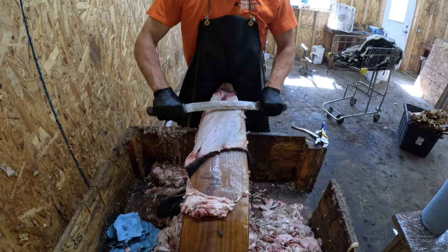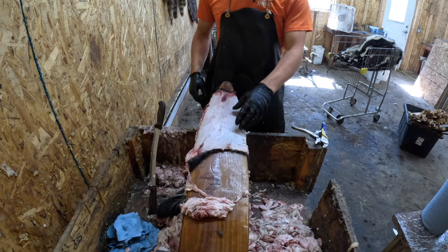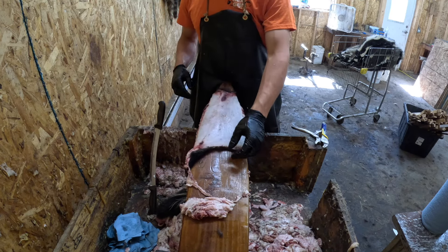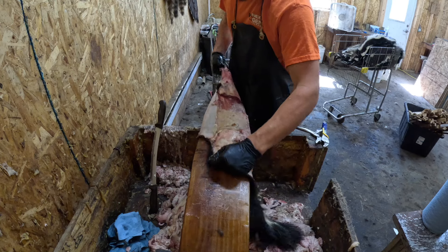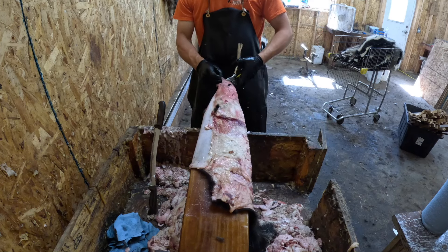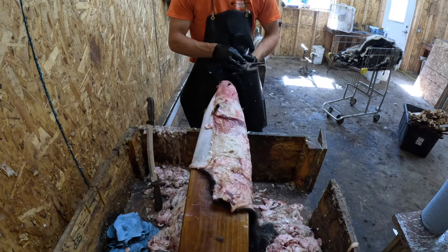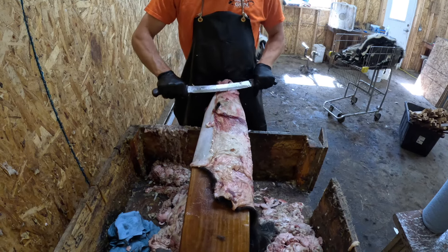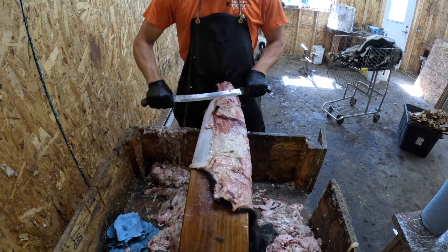I've fleshed quite a few so I kind of know what I can get away with. If you see the hide starting to wrinkle up when you're scraping, you've got to readjust it somehow or you're going to rip it — that's the hardest part with small skunks on a wide beam like mine. Now I'm going to flip them over to the other side. I like starting on the sides, same as I do with coons. I think it's a lot easier to get the back off if you start on the side. Sharp side again, working down from the ear, not getting too close to that arm area.